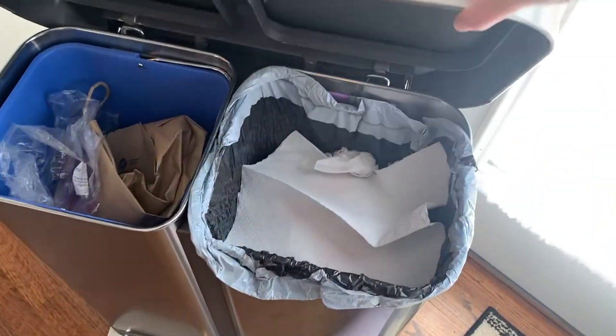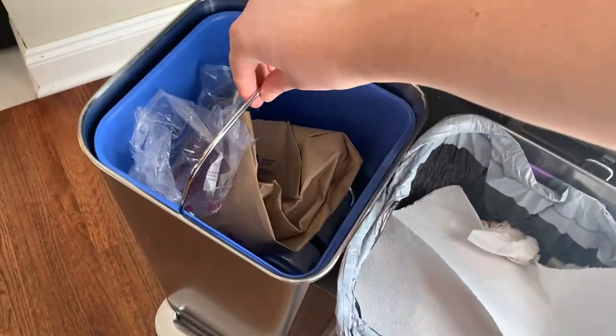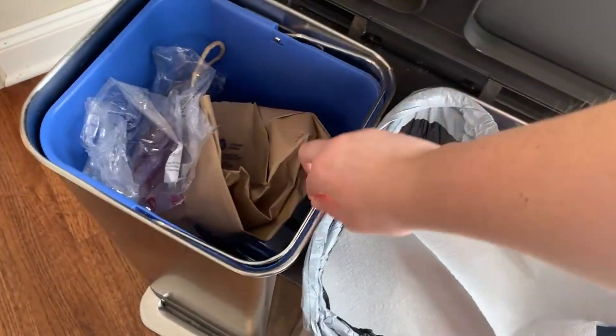This part you pull up to take it out, so you would just take your garbage bag out here and put a new bag in. And then for the recyclable side, there is a handle that you just pull up, take the recycling bin all the way out, put your recycling out, and then put it back down.